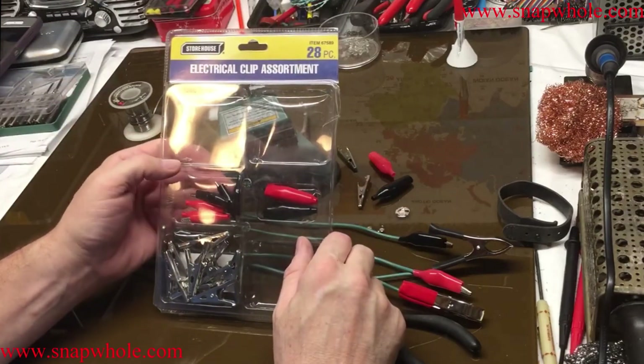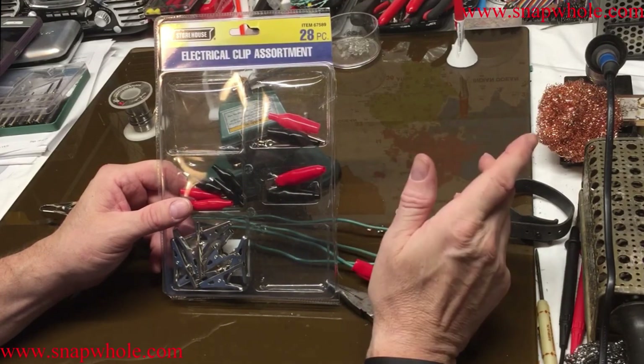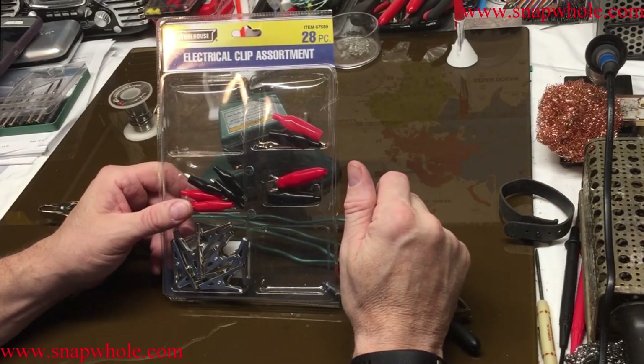Electrical clip assortment, 28 pieces. It's hard to find this type of part other than ordering through the mail or from China, so picking this up for $2.50 at Harbor Freight I thought was pretty convenient. So if you like the videos please subscribe to my channel. Thanks for watching.